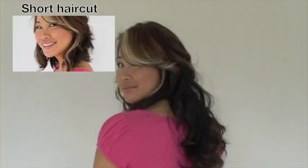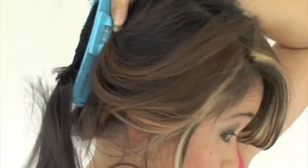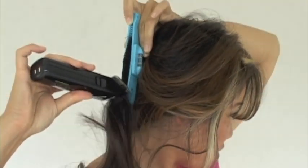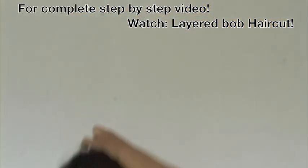Done — beautiful layers in just 5 minutes. Next, we will be showing you how to cut hair short. Which haircut do you like better? Here, we are showing you how to cut hair short with a trimmer. For a more detailed step-by-step video, please check the shoulder length layered haircut.